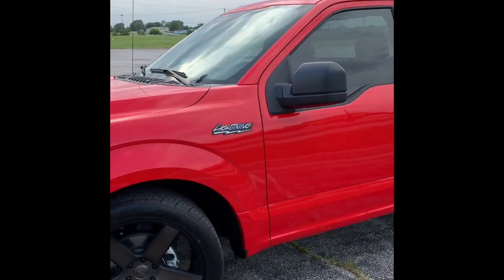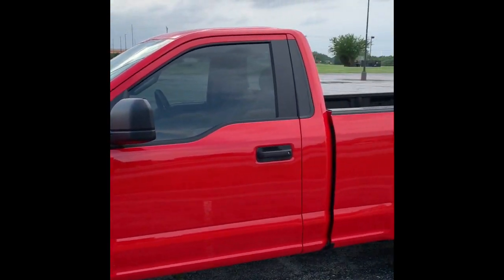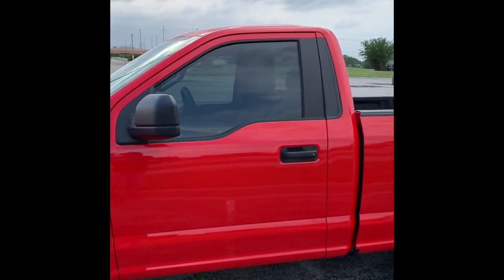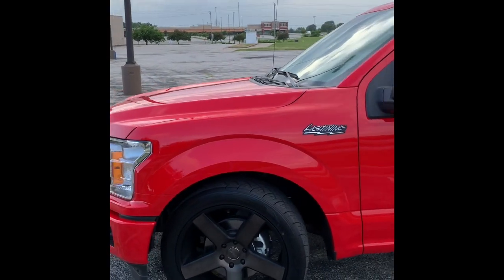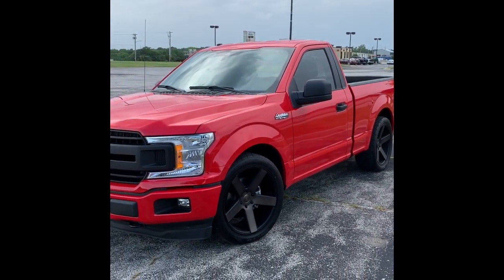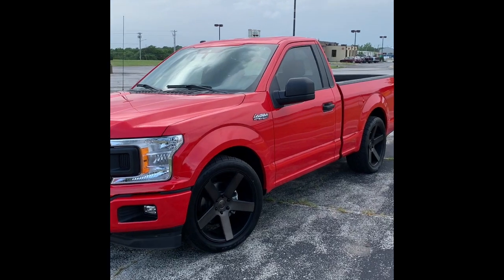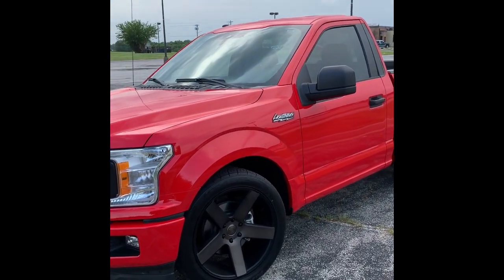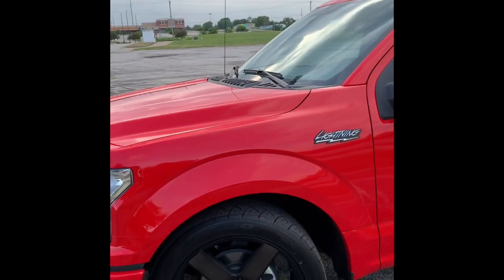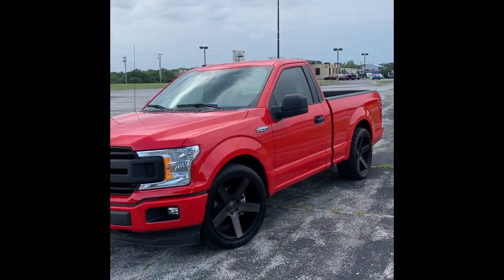I keep seeing on a lot of these channels where people make tribute Lightning trucks, and people really think that the person is calling it a Lightning. No — they haven't made a Lightning in a long time. But since they're not making a Lightning, guess what? I made my own. This is my version of a Lightning. Yes, I ordered those Lightning badges — it's not a Lightning. But I had the dealership customize it the way I wanted, and that is exactly what I wanted.